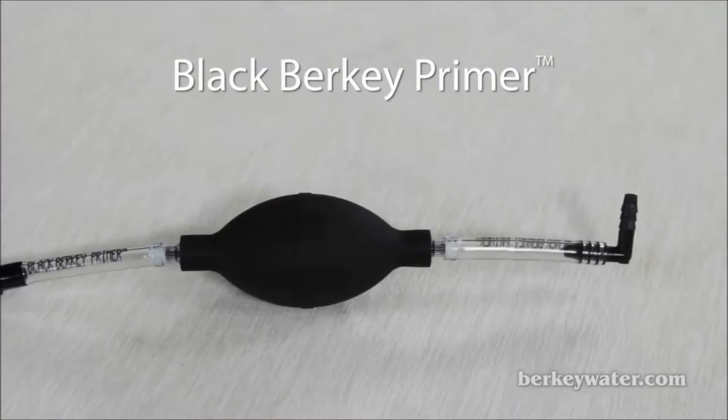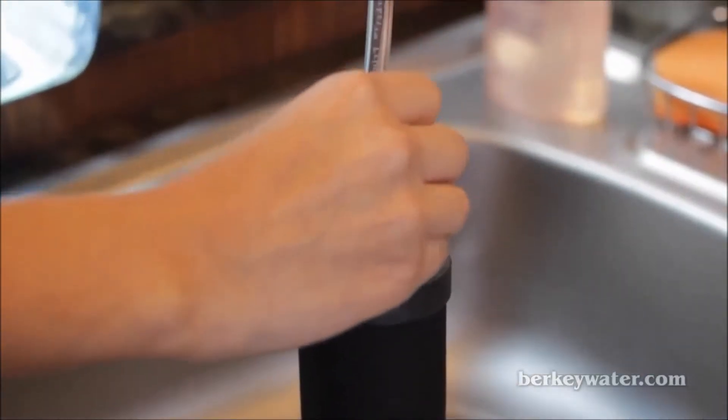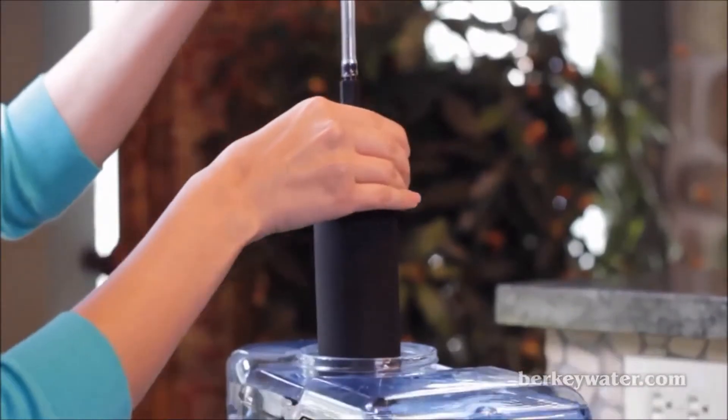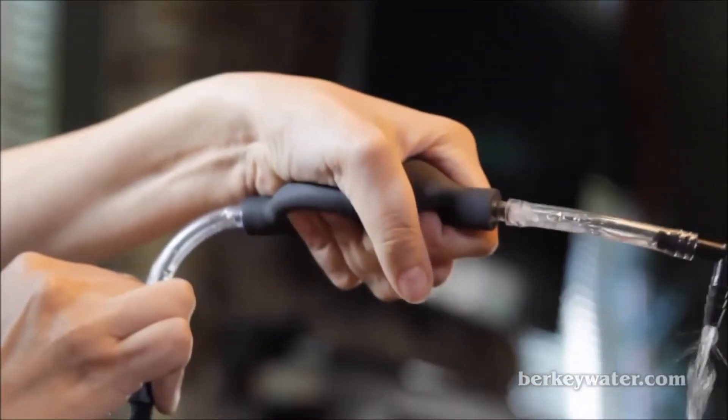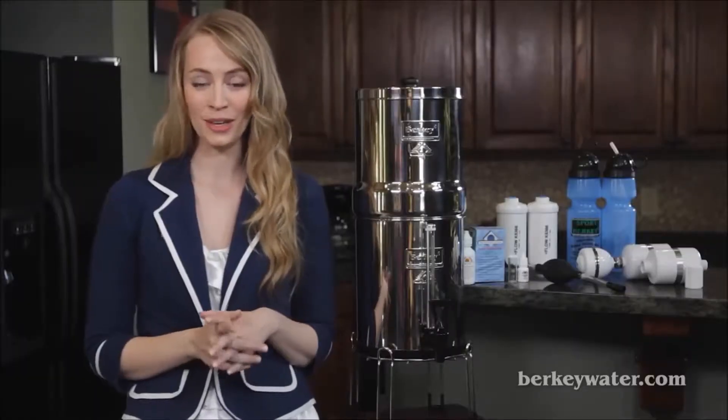Black Berkey Primer. This handy tool allows you to prime your black Berkey purification elements easily in the field or anywhere that clean or running water may not be available. The primer also cleans and dries your elements quickly when you need to store them.